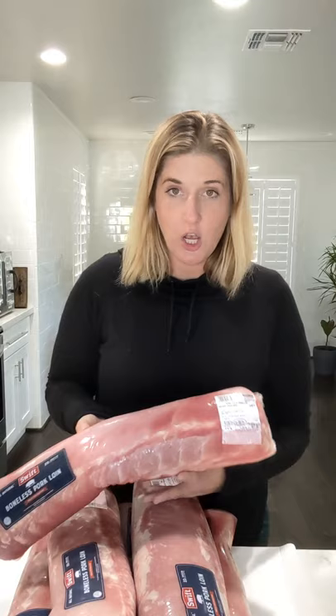I'm going to leave some of these in chunks about this big that we can smoke — you could also roast them in the oven. The other thing that you can do, which we do a lot, is cut them about an inch thick and then grill them just like you would a regular steak.